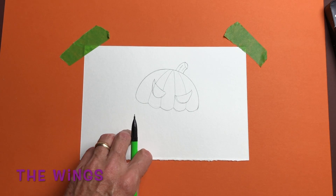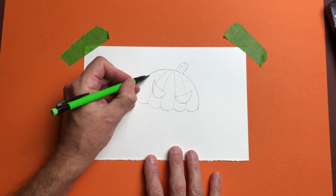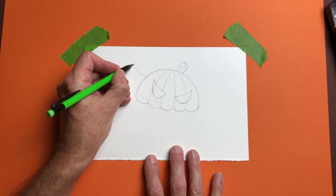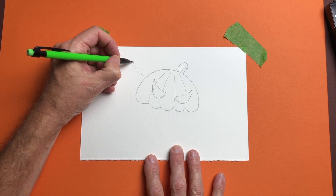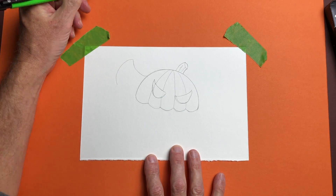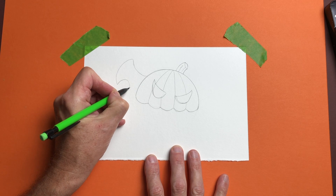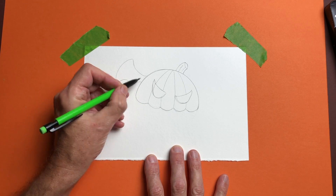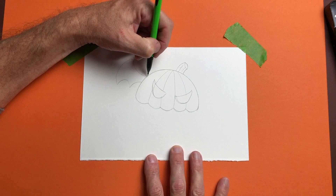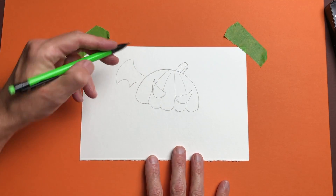Now let's keep the creep factor going — we're going to give him some bat wings. We're going to come down about halfway and make a U that comes out like a bat wing. I'm going to make mine a little bigger. These are kind of funky bat wings. Then we're going to come down and curve like this, and then make rainbows — one, then another that comes up a little bit so it's not as wide. Now we're going to come over to the other side and guesstimate, because it really doesn't matter if they're perfect since he's all funky and creepy anyway.